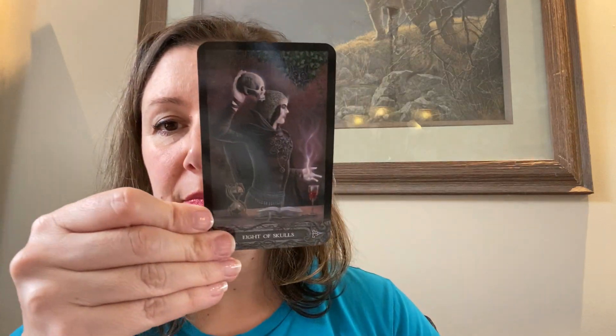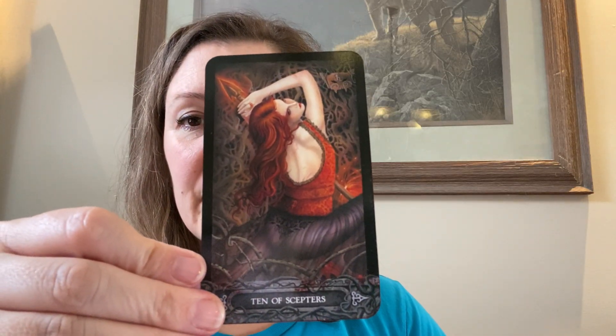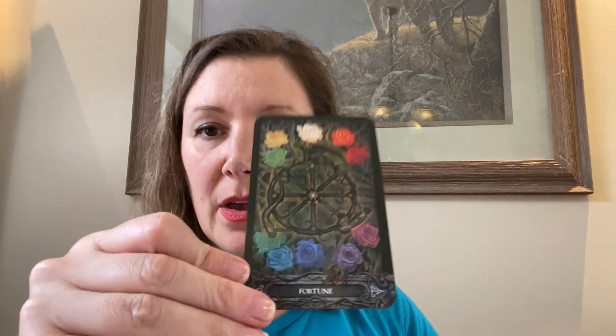Lord of Grails. The Queen of Grails. Ten of Skulls. There goes my dog. The Daughter of Skulls. Nine of Scepters. Ten of Scepters. The Chariot. The Hermit. Justice. The Hermit. Fortune — beautiful card. Strength.